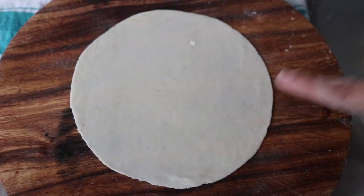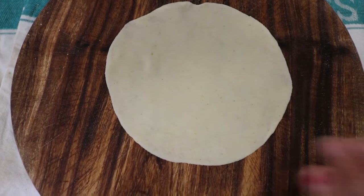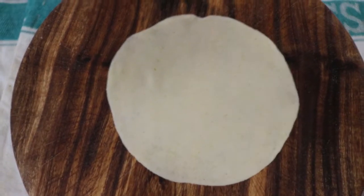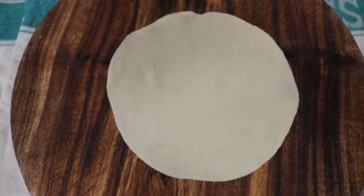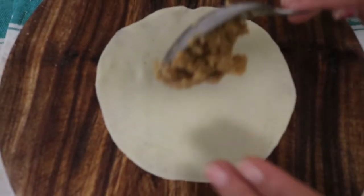हम पूरे bowl को size के अनुसार भरेंगे। एक छोटा bowl size लेंगे। जब हम Gujiya बनाना शुरू करेंगे तो आकार देते हुए शुरू करेंगे।